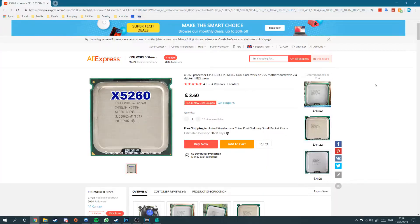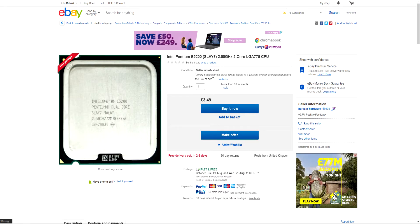Today we're going to take two equally priced CPUs — one LGA775 and one LGA771 — and compare them in the same motherboard with the same graphics card and the same RAM to see what the performance difference is. Here are our two chips: the modded Intel Xeon X5260, a dual-core CPU, and the Intel E5200, also a dual-core CPU. They both cost about £3.50. The Xeon was purchased from AliExpress and the E5200 from eBay. For our tests, both will be running at the maximum stable overclock I could achieve.